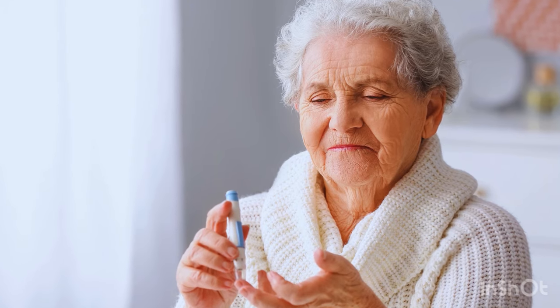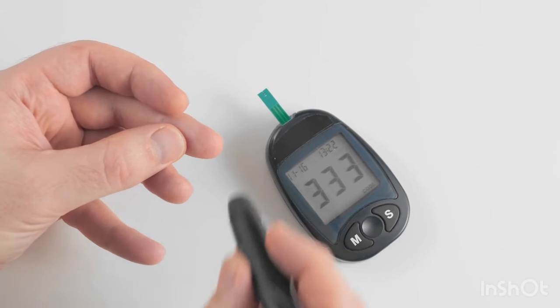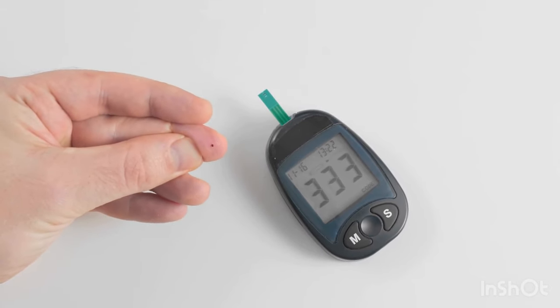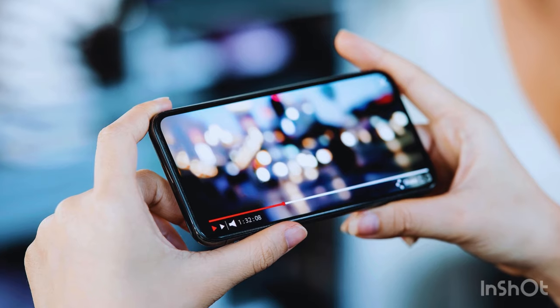Sugar Defender is a fantastic solution to help stabilize your blood sugar levels while also aiding in weight loss. I'll explain why in just a moment, but first let me highlight how Sugar Defender can help you lead a healthier, more natural, and secure lifestyle. Stick around until the end of this video because I'll be sharing a lot of information and details.